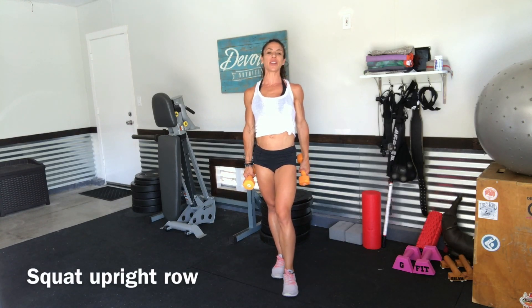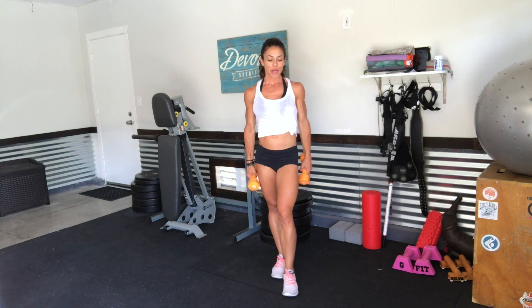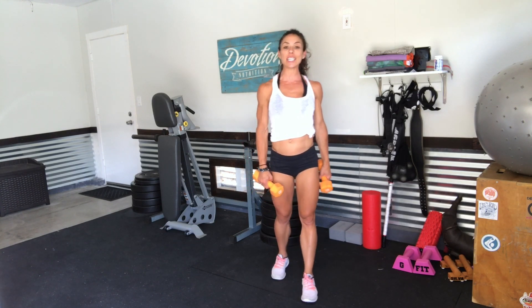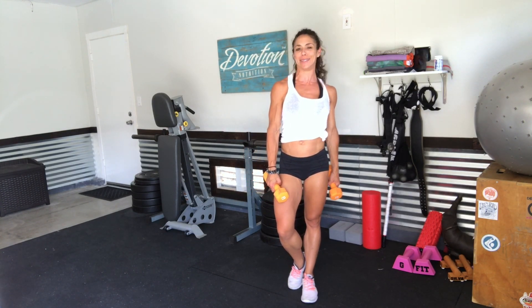Hi everyone! Today's squat variation we are doing is a squat with an upright row. You have mastered this one because between yesterday's squat clean and jerk and today's, this is going to seem so easy.